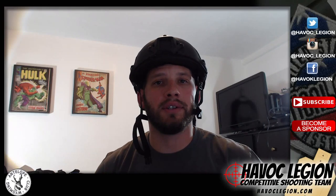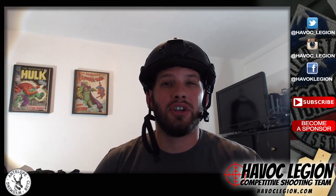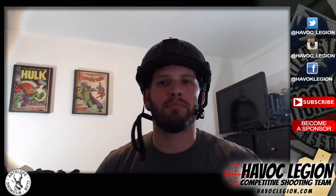Hey guys, Chris here from Havoc Legion. Looks like Glock just released their Gen 5 17M to the Indianapolis Metro Police Department.